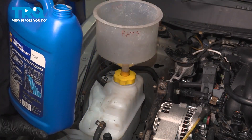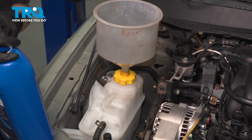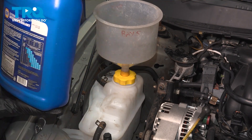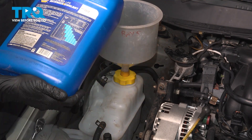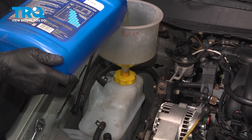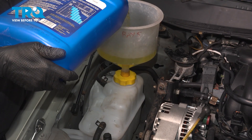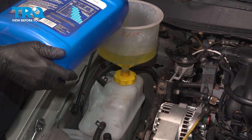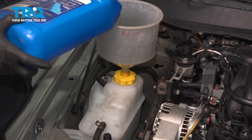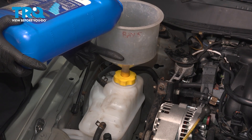We've set up our funnel ready to receive some coolant. I'm going to fill it up until max. Use the recommended coolant by the manufacturer. Keep filling the coolant until it no longer goes down, and then get it to about halfway up your funnel.